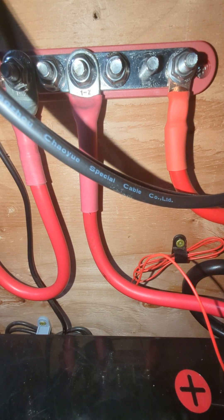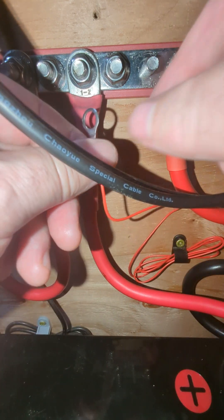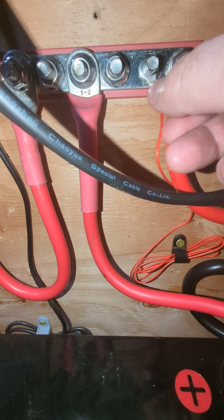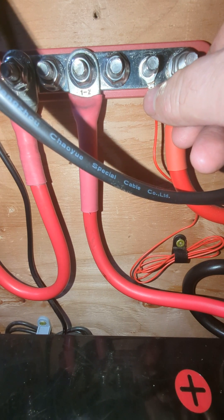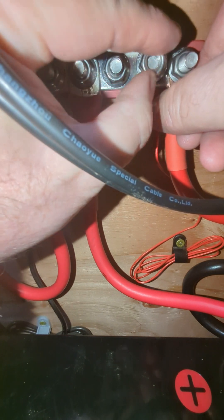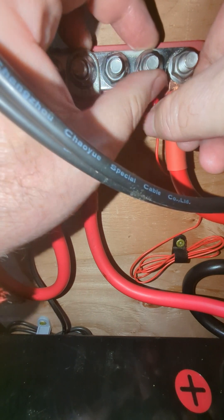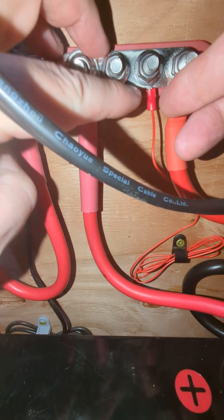The next step is reconnecting power to the Smart Shunt. So we're going to go ahead and grab our lead wire, pop it on there. Just heard one little beep — hopefully that's just an 'I'm alive' beep. Go ahead and screw that on there.